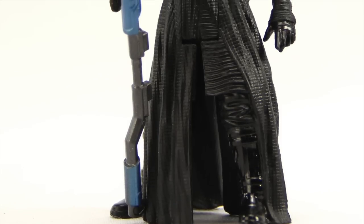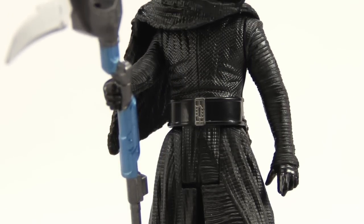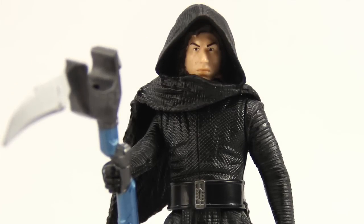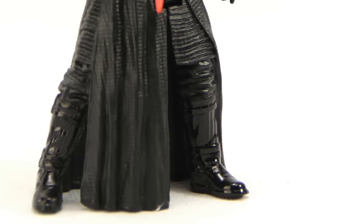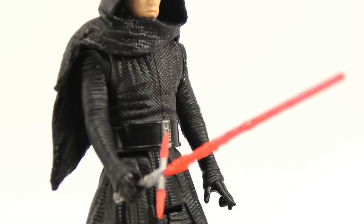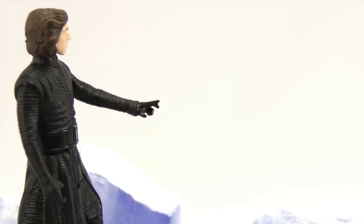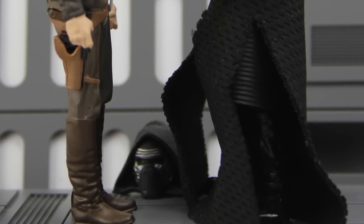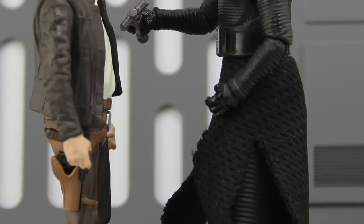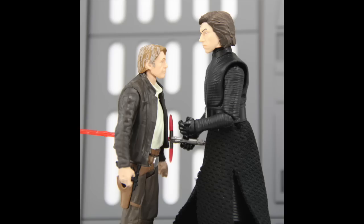Overall, I would say I like this figure. From a kid's standpoint, this is your basic five-points-of-articulation figure and if they've been enjoying the other figures in this line, I think they'll enjoy this one as well — though they'll probably prefer the regular masked version since the mask from a kid's standpoint is definitely cooler. From the adult collector's standpoint, what makes this figure worth getting is the fact that you can take that unmasked head and put it on the Black Series version with the added articulation. The head sculpt itself is not 100% great, but it's not horrible, especially for an action figure line of this type — you can definitely tell who it's supposed to be and the hair looks good.